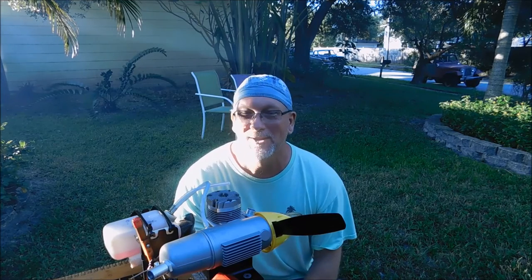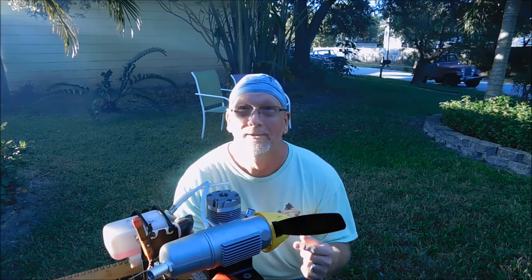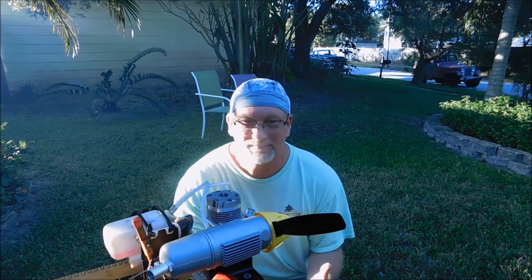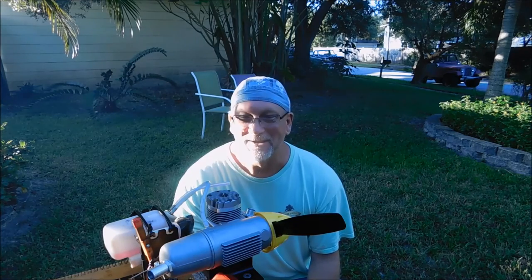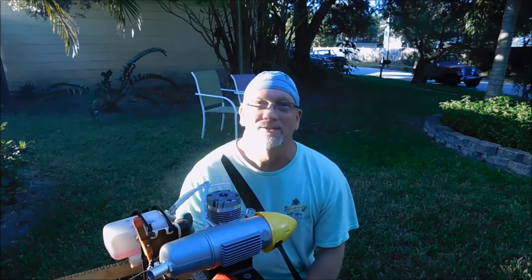I did get confirmation from the owner that this engine is for sale, but believe me, I'm looking to negotiate the price because I may not ever put it in a plane, but man, this thing is just fun to run. And that was my first ever successful bump start.